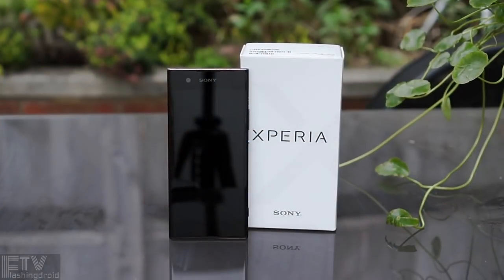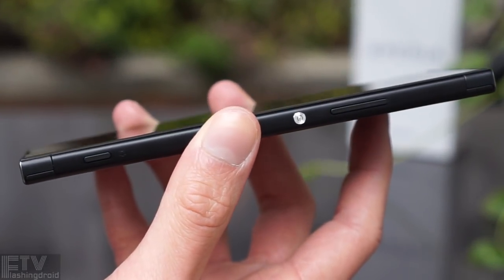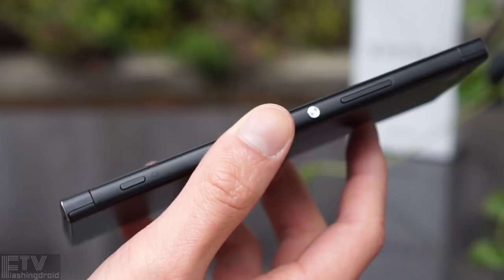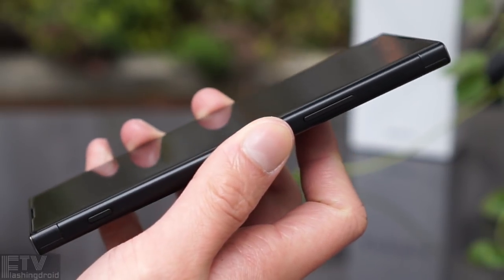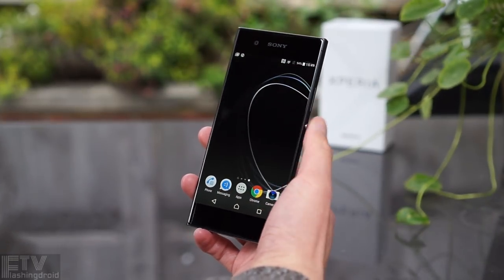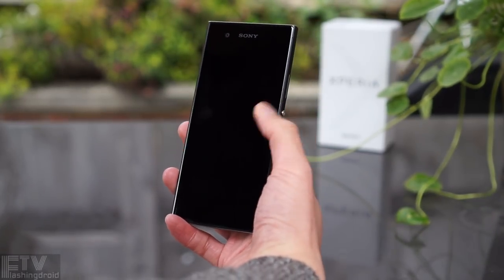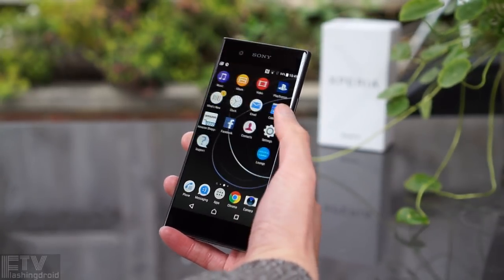Moving on to the hardware, the volume rocker is finally above the power button, so we don't have to move the thumb to an awkward position anymore. The power button itself has the same iconic Sony design. Unfortunately, it lacks a 2017 must-have fingerprint sensor — what a shame. But if you are in America, you're not getting that from a Sony phone anyway.